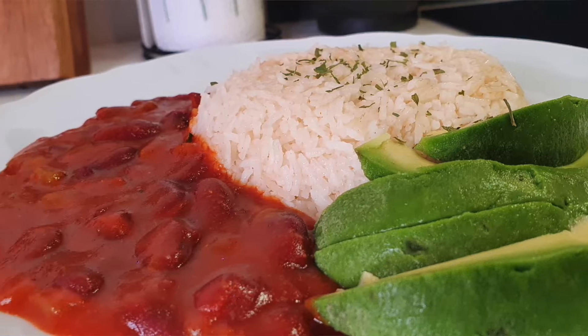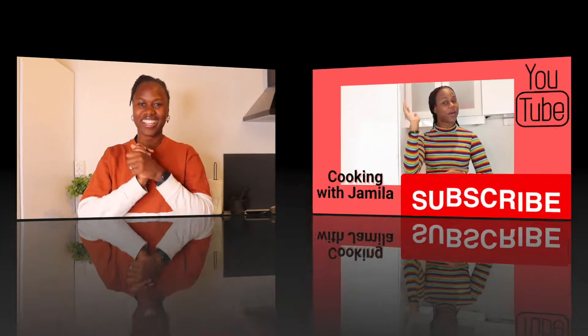Hi everyone, welcome back to Cooking with Jamila. Today's video I'm going to show you how I make my kidney beans. For the new viewers, welcome to the family, and if you're already part of the family, welcome back to another video.